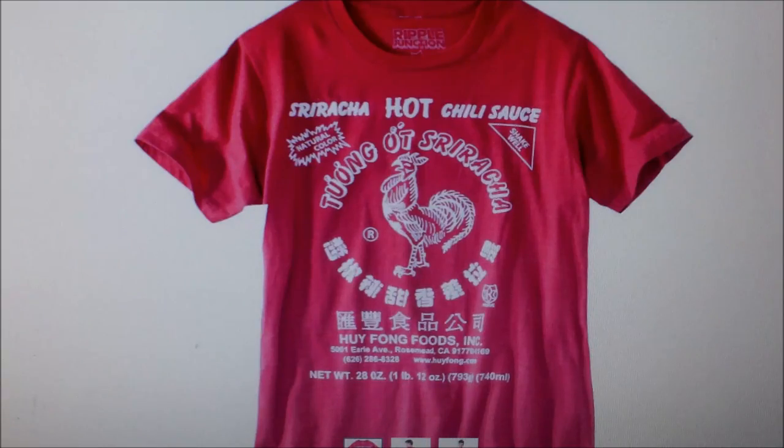This is my Sriracha t-shirt — my favorite lucky fishing t-shirt. I wear it every time I go fishing without fail. If it's cold outside, it goes on underneath my layers. It just has some awesome fishing mojo. I don't know what it is, it's probably all just in my head, but I love this shirt and it just brings me a lot of luck.